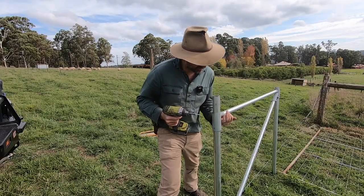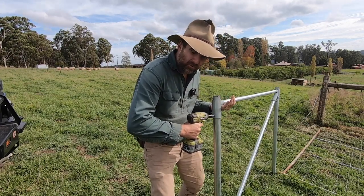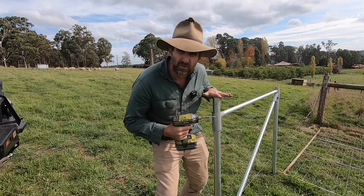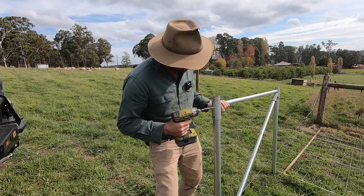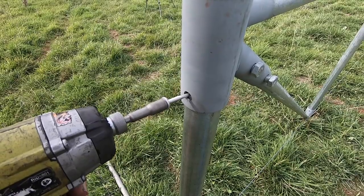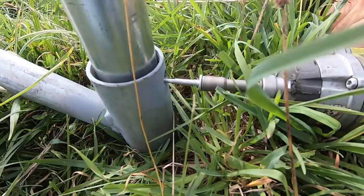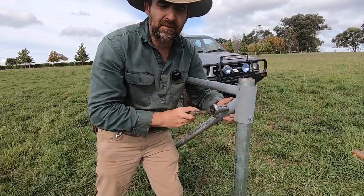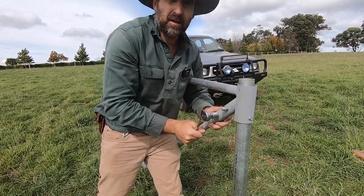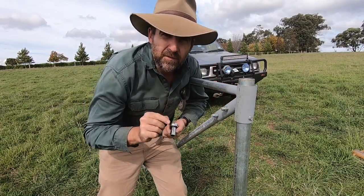We're going to use tech screws that come with the kit when you buy the poles and we're going to tech screw our end assembly to the poles. Just make sure that you leave enough room to drive the caps on at the end so you don't have any issues with animals or people injuring themselves on the top of the poles. Leaving about an inch spare, drive in the tech screw — I repeat three times. Now all there is left to do is nip up the bolts provided in the kit and our assembly is ready to go.